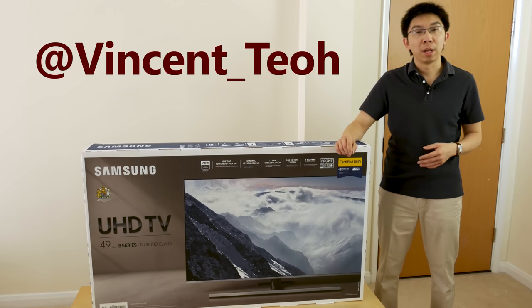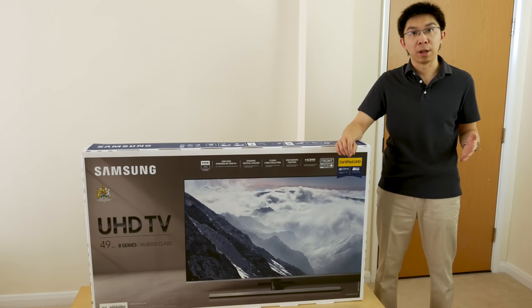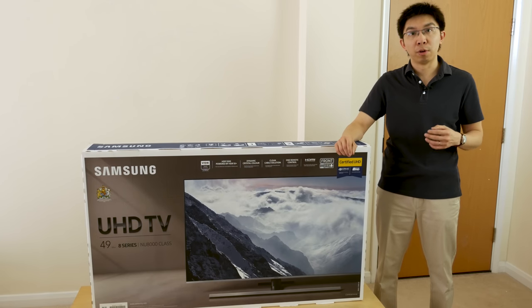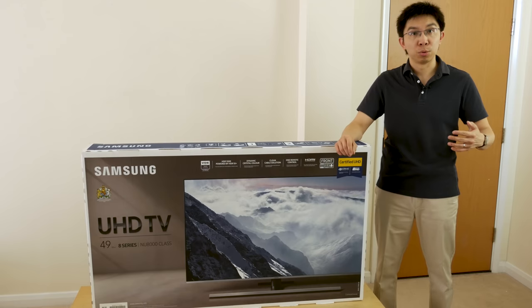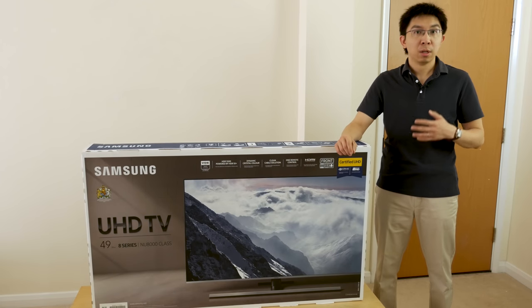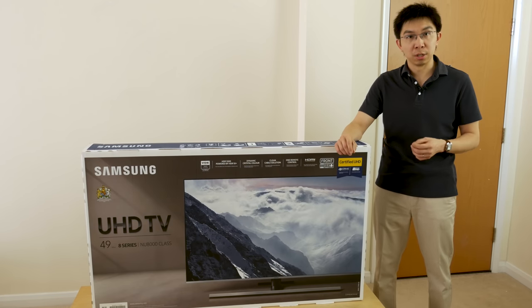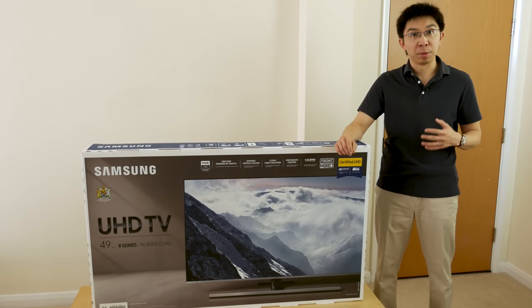In this video, I'm going to unbox this Samsung NU8000 LED LCD TV. Now I know many of you want me to review the Samsung Q9FN, the South Korean brand's top-end QLED TV for 2018, but unfortunately in the UK, the 2018 QLED TVs are only launched on the 24th of April, and so many retailers are not actually allowed to send out these TVs to customers who buy them. So as a compromise, I have had to purchase this Samsung NU8000 LED LCD myself to review, and hopefully I can get a glimpse of what the company has for us for the year ahead. This is the 49-inch version, the model number is UE49NU8000. I will unbox this and then go through the picture settings in the user menu.